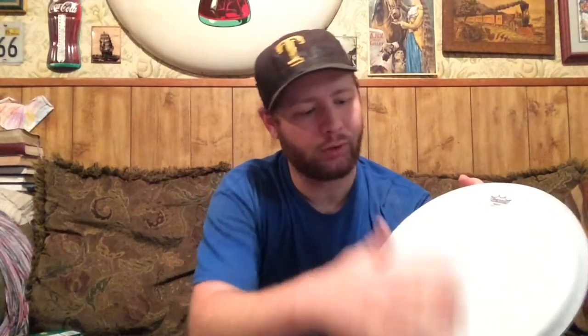Hey folks, Joshua Kimball here. I'm about to embark on quite an adventure here. I have a banjo that I'm going to basically take apart and then put back together. And I've got some new stuff for it. I'll be putting on this Remo Banjo top frosted head because it's due for a new head.